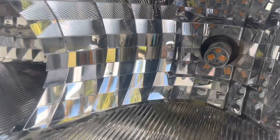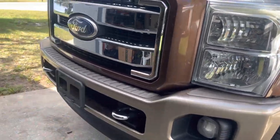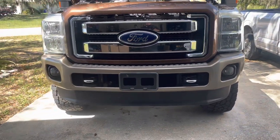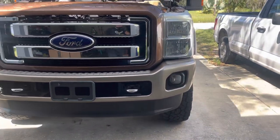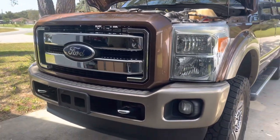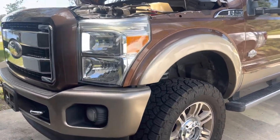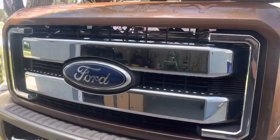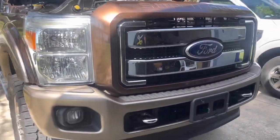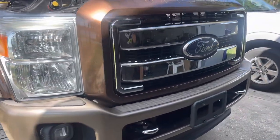I went ahead and installed the old ones that I had back on there again and I left the new LED on the bottom. Hopefully I can show you a picture maybe later on in the day and I'll put it at the end of this video so you can see. Thank you guys for watching. Any questions or anything on this installation, please leave a comment down below and like the video. Thank you.